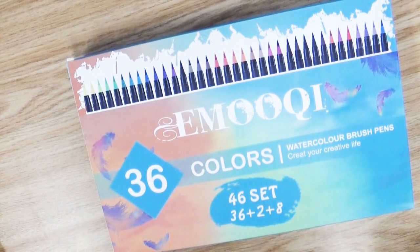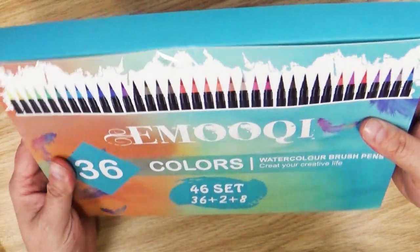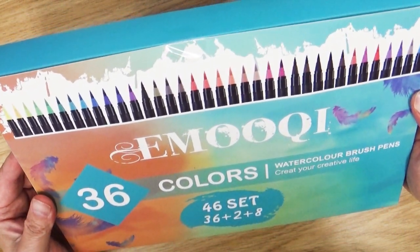Hey everyone, welcome back to Art A La Carte and it's time for another product review. I love getting new art supplies, testing them out and seeing what I think about them and sharing this with you.